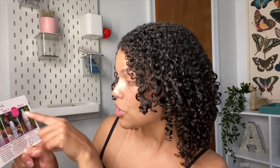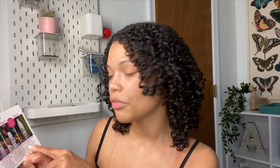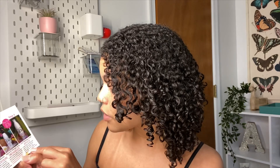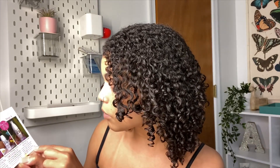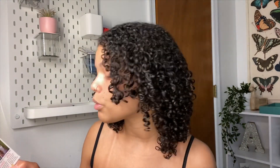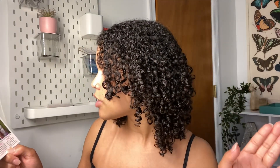Step four, the curl defining cream: style onto wet hair from roots to ends. I did ends to roots, which was a mistake, but it still looks really good. For 100% results, definitely follow the directions. Scrunch and shape curls, then blow dry with a diffuser for defined, frizz-free, voluminous curls. I diffused on low warm heat — I'm trying not to use hot air anymore to avoid adding too much heat to my hair.